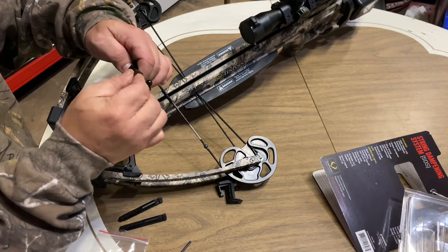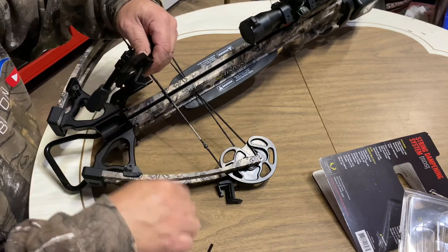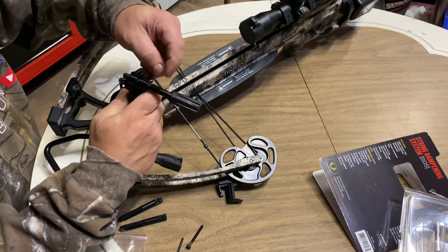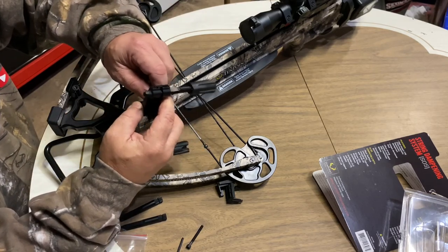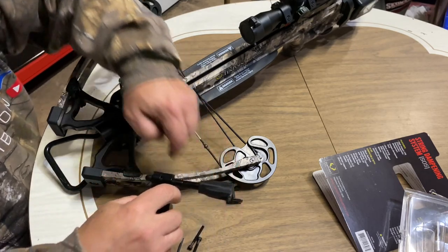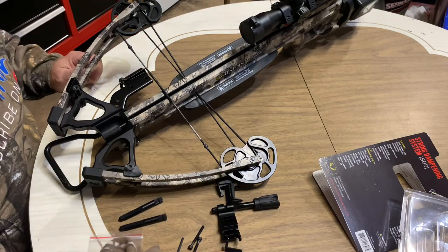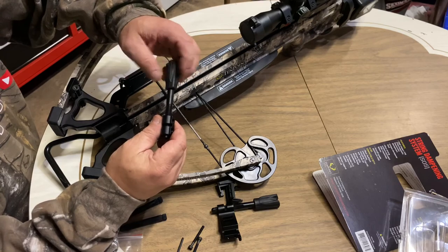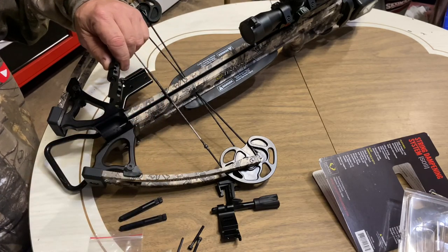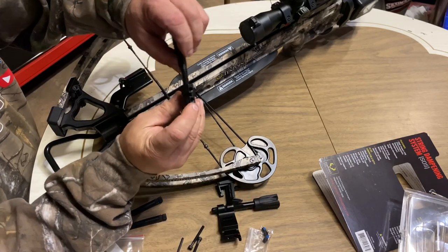I'm going to start by separating all of this. We'll use the Allen key they provide — there's one bolt on each side that you have to separate. It just separates like that. Keep them off to the side, and then take the rods out. They also give you four set screws to lock these in.